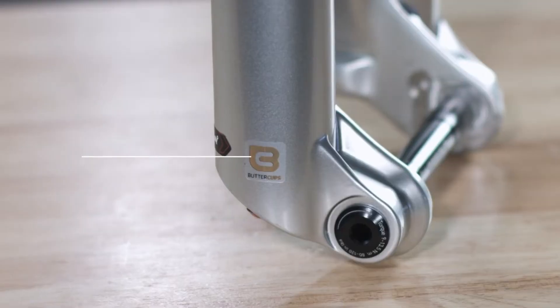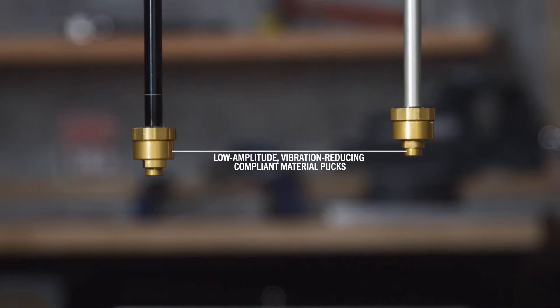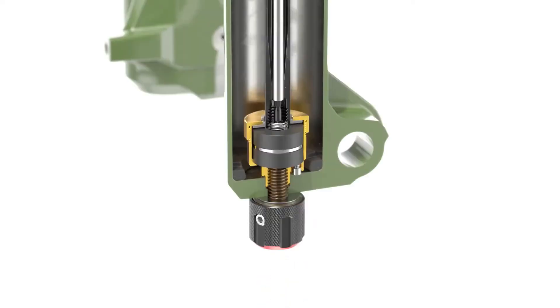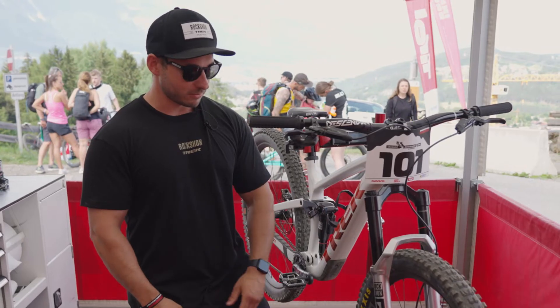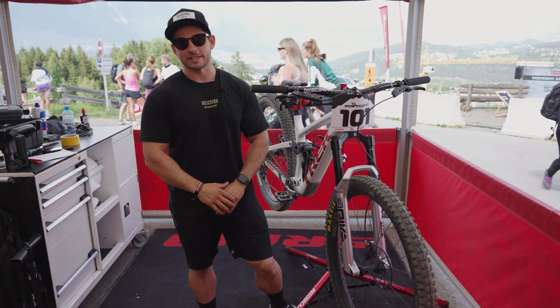That fork also has a new feature called the Buttercup. Basically the Buttercup helps you reduce vibration in your hands for a smoother, easier ride. You also have pressure release valves that help you keep a super nice fork feel all the time.